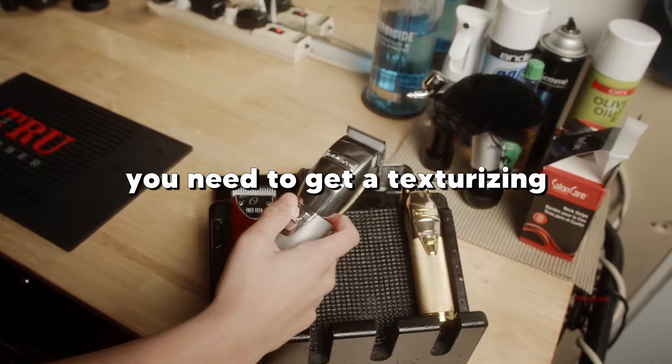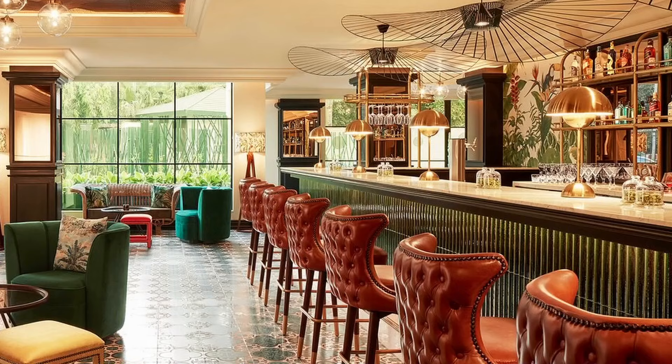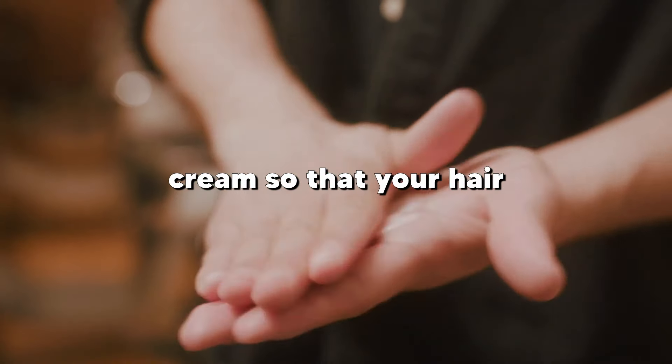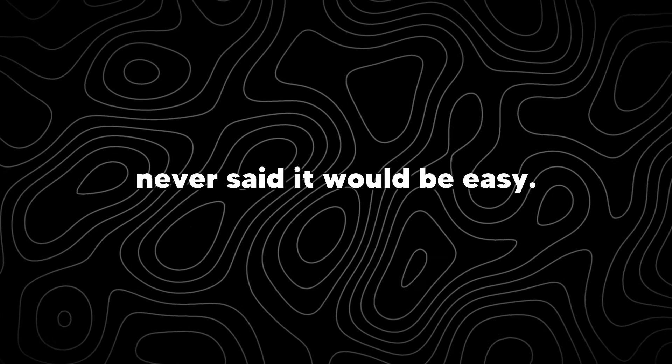After you get the haircut, you need to get a texturizing spray like a sea salt spray to give your hair some waves. This will work wonders for guys with thin, flat, and straight hair. Then you need a hair cream so that your hair will hold that texture. I said I would help you look like Jordan, but I never said it would be easy.